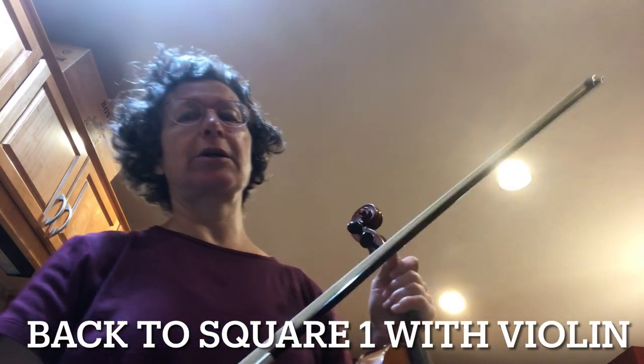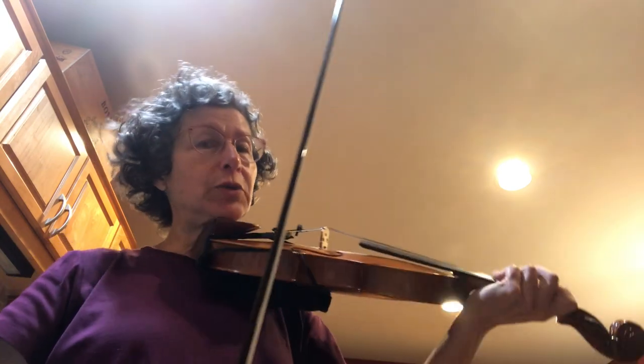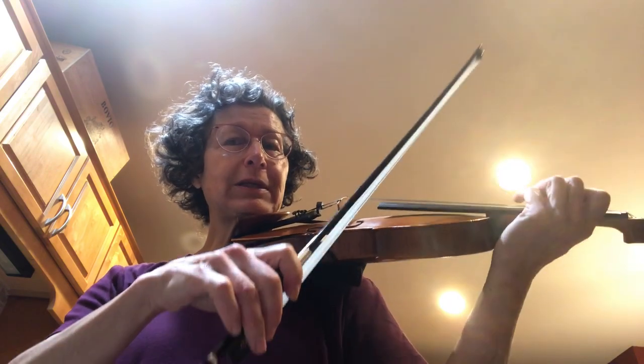The last month I've been trying to relearn how to play the fiddle because my technique is very bad. So I'm doing the Mark O'Connor book one. Currently this is one of the tunes they're using — folk music as a way to learn classical techniques.